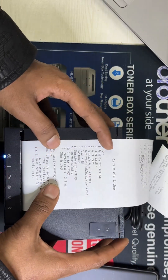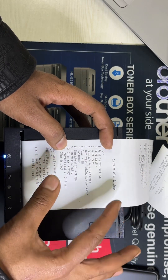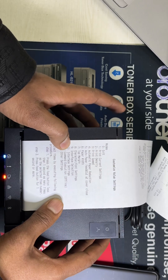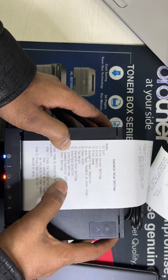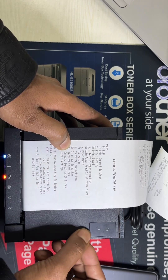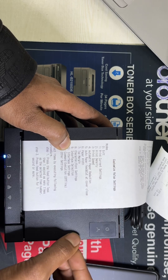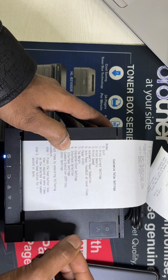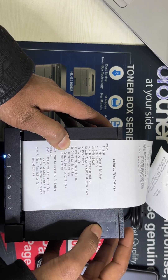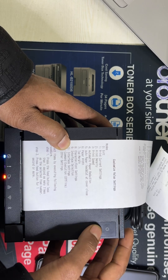Now we are entering the customized value setting. After that we need to select number nine — interface selection. Therefore we need to press the feed button nine times, then hold it for less than one second: one, two, three, four, five, six, seven, eight, nine — and hold it.